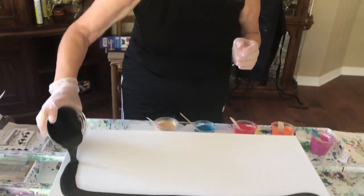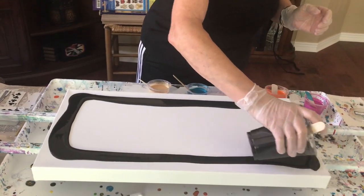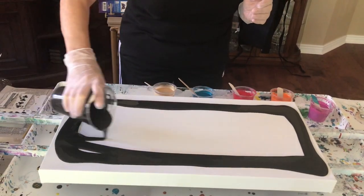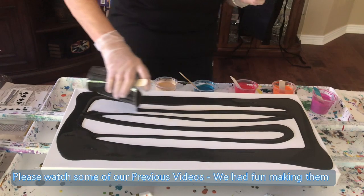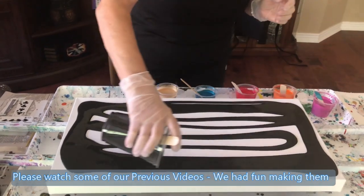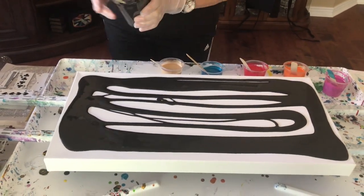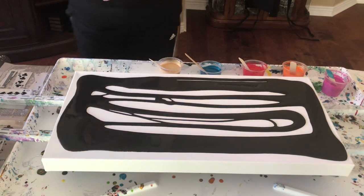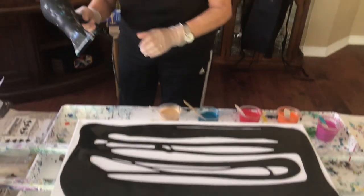The black base is Mars Black — just glue and paint, no silicone in the base. It's Elmer's glue, mixed with water. Phil was the mixer-upper on this one.